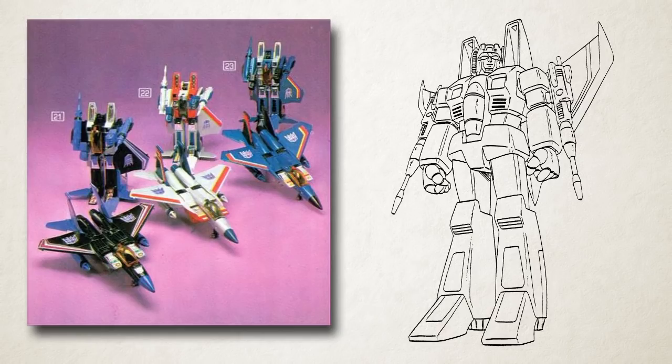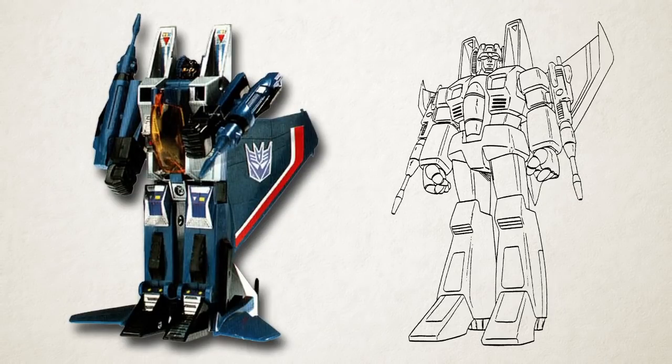The three Decepticon Jet toys each have different stickers with their own unique patterns. In the cartoon, however, because they all use the same single character design, they're identical. The design was based specifically on the stickers from Thundercracker's toy, with triangles in the shoulder intakes and pinstripes along the wings.